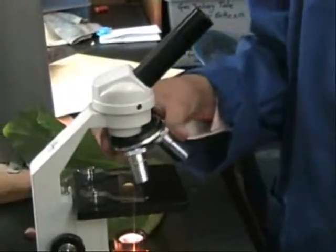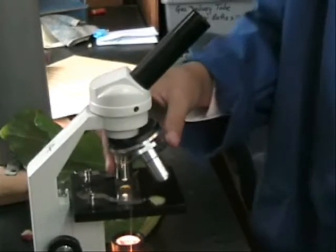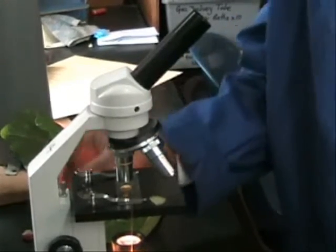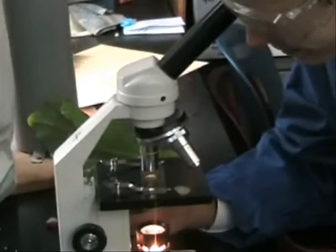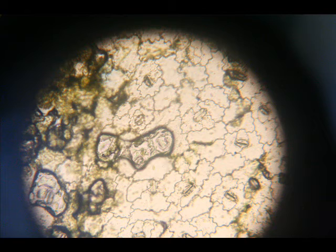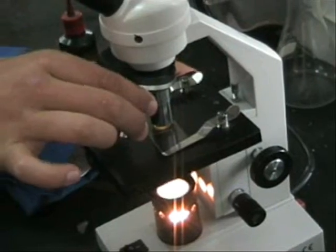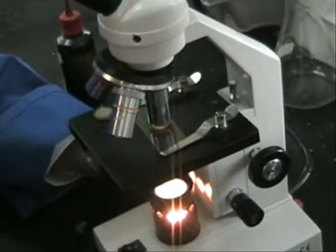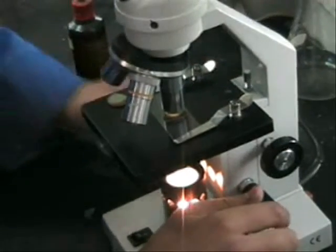Spin it to the second highest magnification and twist the small knob till it comes into focus. And slowly move the smallest knobs until it focuses.